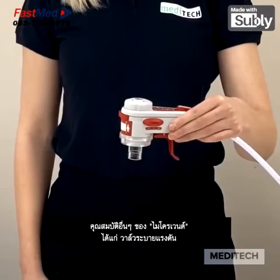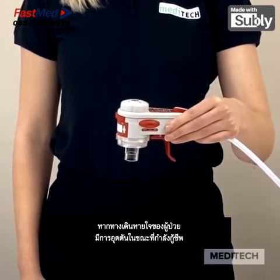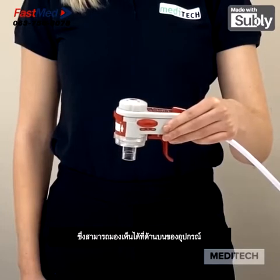Another feature of the Microvent includes a pressure relief valve. This gives an audible warning should there be a blockage within the patient's airway whilst they are being resuscitated. This can be seen on the top of the device.